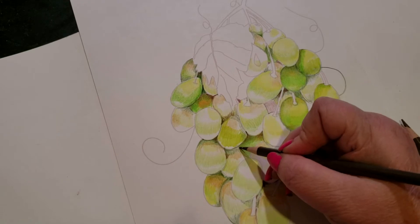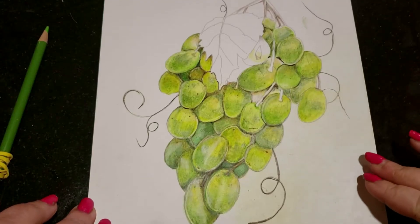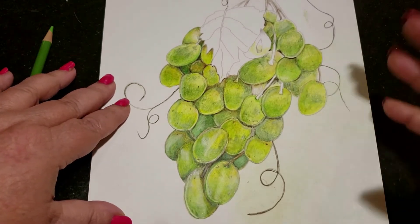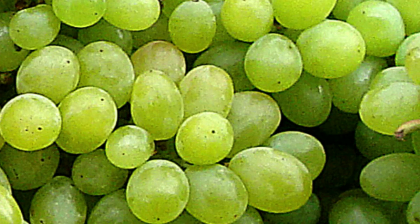If I need a darker color, I can always go over the sepia with the gray. Now, while there's wax on the paper, I want you to take a look at the reference photo — I'm putting up one that is really up close. Look at the level of detail in the shading on each grape. That makes the difference between your picture looking like a picture and your picture looking realistic. It's the level of detail.